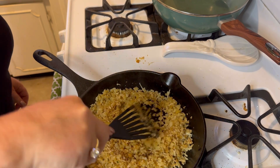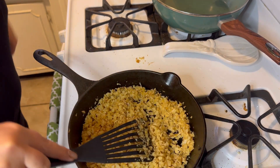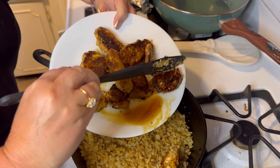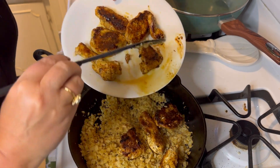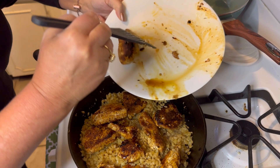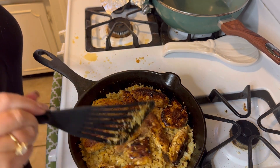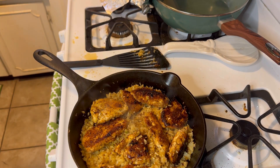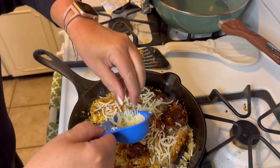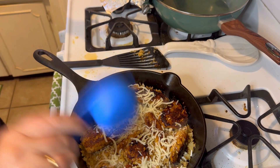Now I'll mix this around, and then we're going to add our chicken back on top and top it with mozzarella cheese and bake it in the oven. I'm going to add the chicken back over the cauliflower rice. I'm going to add a quarter cup of reduced fat mozzarella cheese on top, and then I'm going to stick it in the oven just until the cheese is melted. It looks like it's going to be delicious.